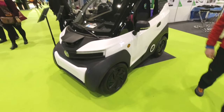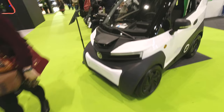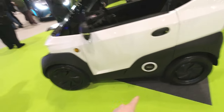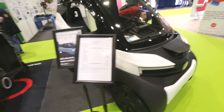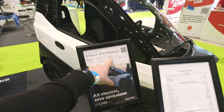Here we've got the Silence mini quadricycle. It's very high quality. It actually has two removable battery packs that can be charged off a three-pin socket - five kilowatt hours each. Unlike the Ami, which only does 30 miles an hour, this does 56 miles an hour with a 92-mile range - so realistically probably 60-70 miles depending on speed.